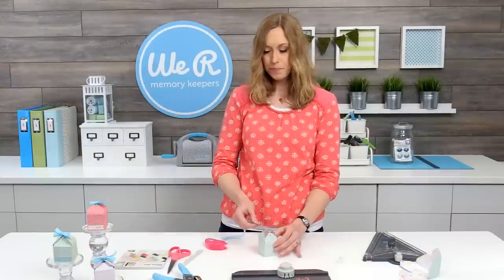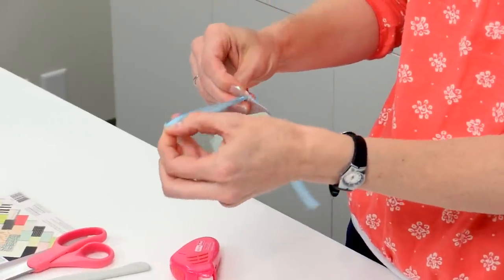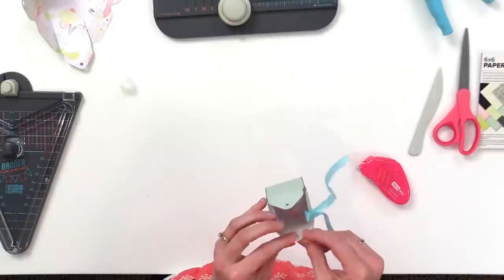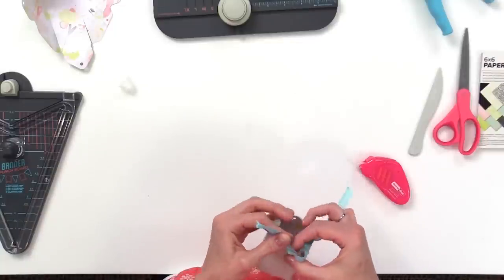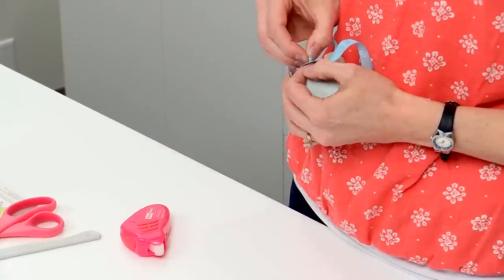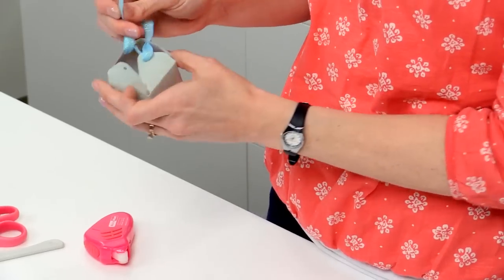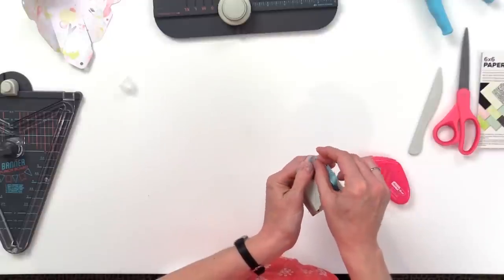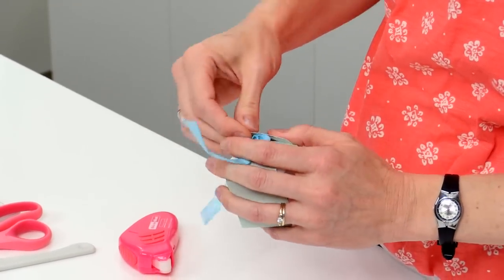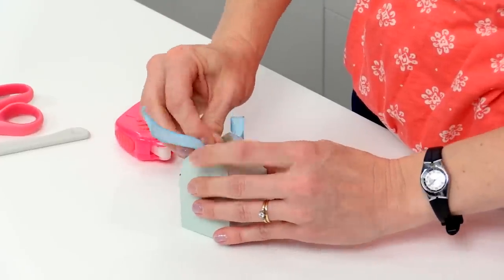Next we're going to add the ribbon. You're going to start with whatever flap you'd like and go from the outside in. Now we're going to go to the opposite flap, come around this way, and again from the outside in. For the last flap we're actually going to go from the inside out this time. As you start to pull this, it's going to pull the flaps in, and tighten that up.